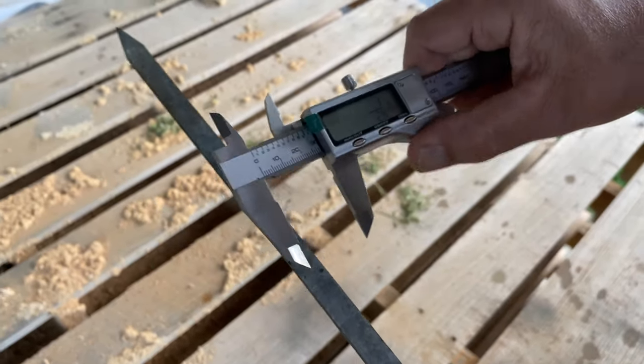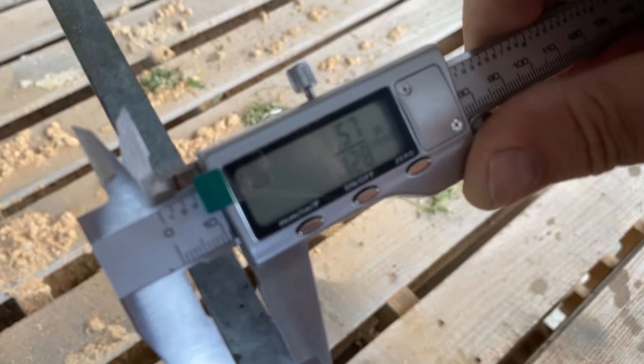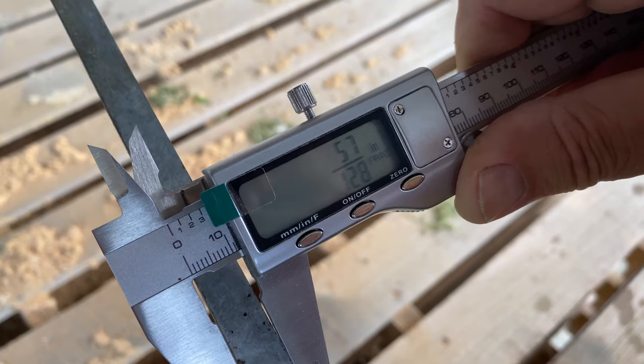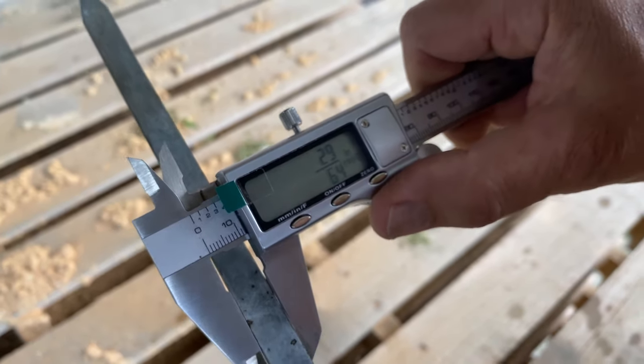If you want it in fraction mode, you switch to that and it reads as a fraction of an inch — for example, 57/128 of an inch.